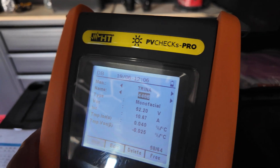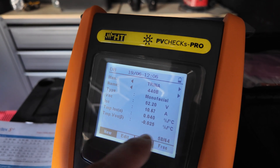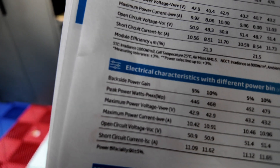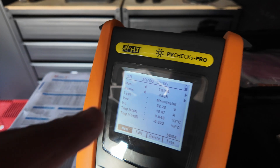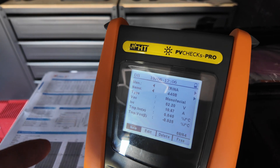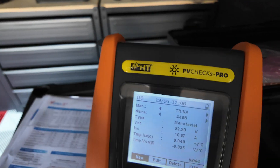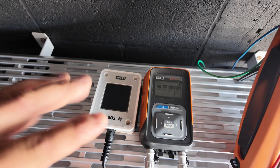We have got our panel details in there with the VOC, the ISC, and the temperature coefficient — so you've got temp ISC and temp VOC. If we look on here it gives you that on the data sheet, so you basically need to match up those bits into your test instrument, otherwise your readings will never produce a pass. You've really got to put the work in yourself and understand what these are on the data sheet.